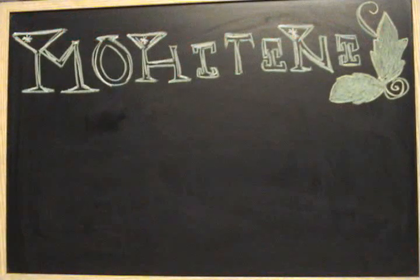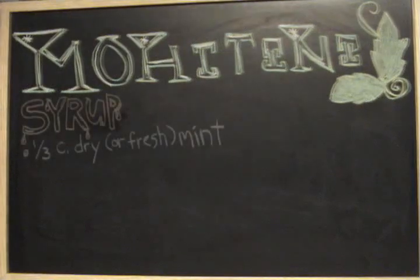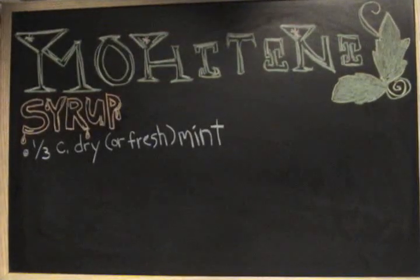Hello and welcome to the first episode of Gastric Adventures TV. Today I'll be sharing with you my recipe for mohettini.